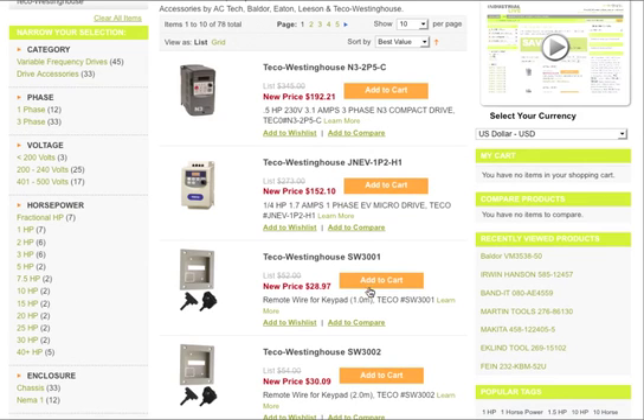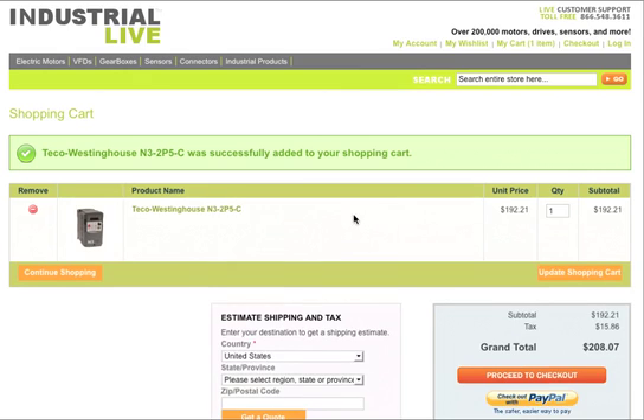Once you find the one that you need, all you have to do is click on the orange box that says 'Add to Cart,' and that way it puts it right in your shopping cart for you.